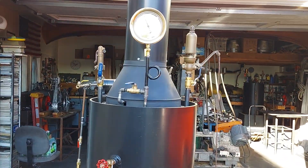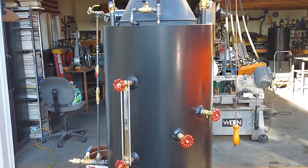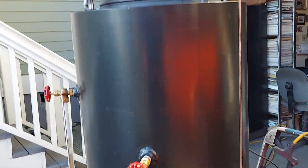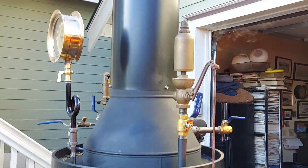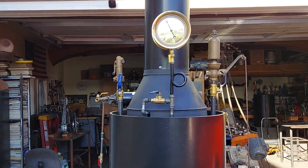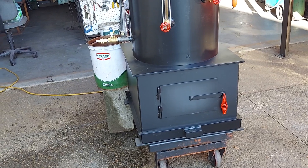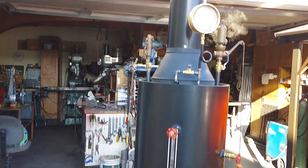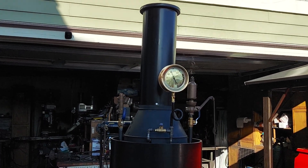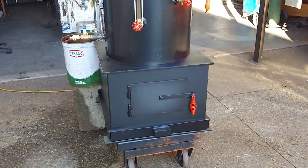So that's about it. My name is Ross, my number is 206-948-0770, and my email address is anacortesofsteam at gmail.com. It weighs about 600 pounds. Shipping is no problem — I do it all the time. And it's about 80 inches to the top of the stack. Thanks for watching.